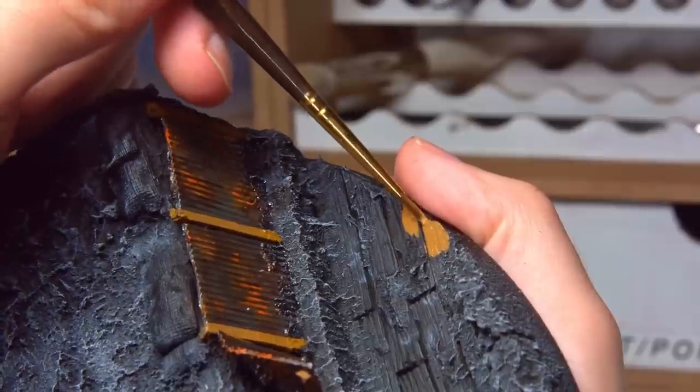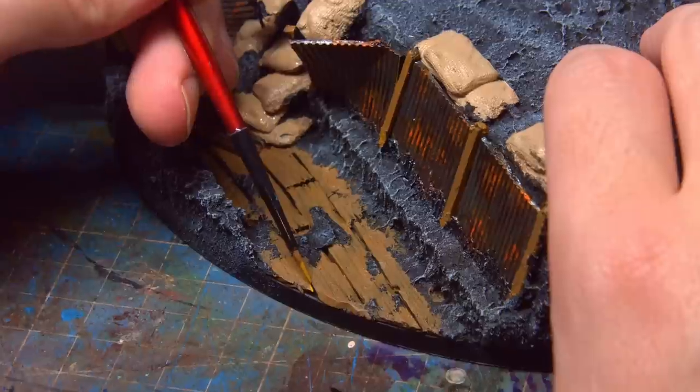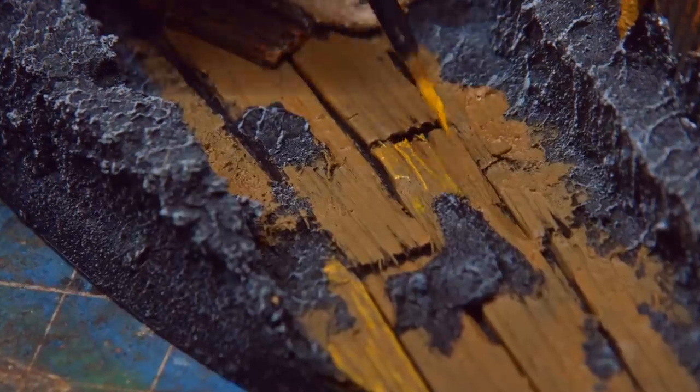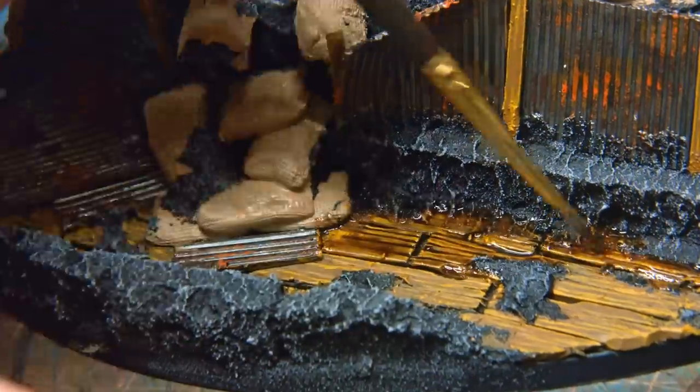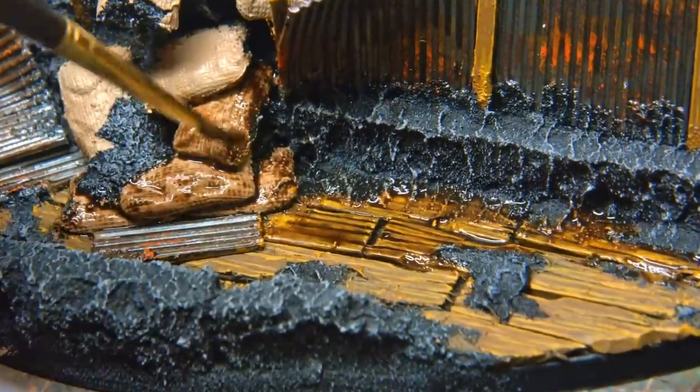The wood was all painted in a rather gross-looking brown — maybe a tone lighter than I would have liked, but I'll live with that and pull it back with some weathering powders later. With the base drying once again I could move back on to painting the knight.